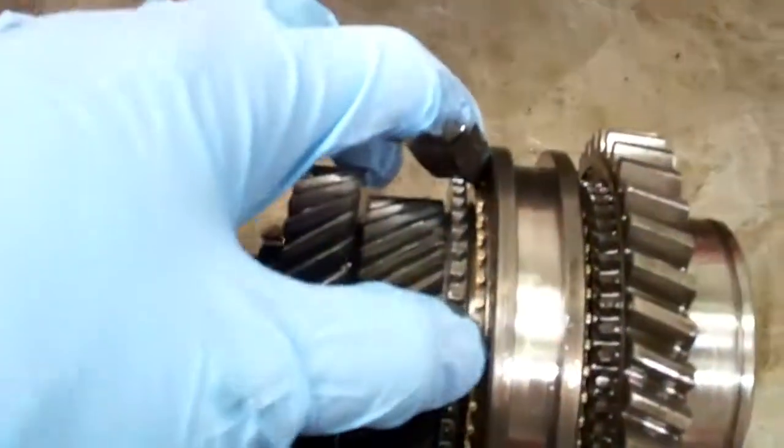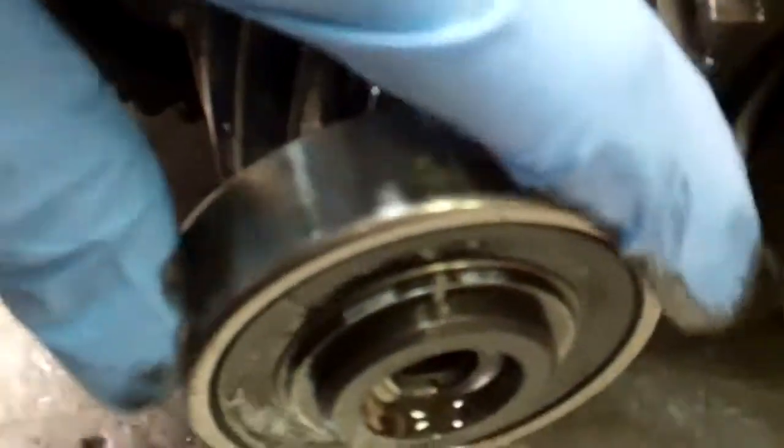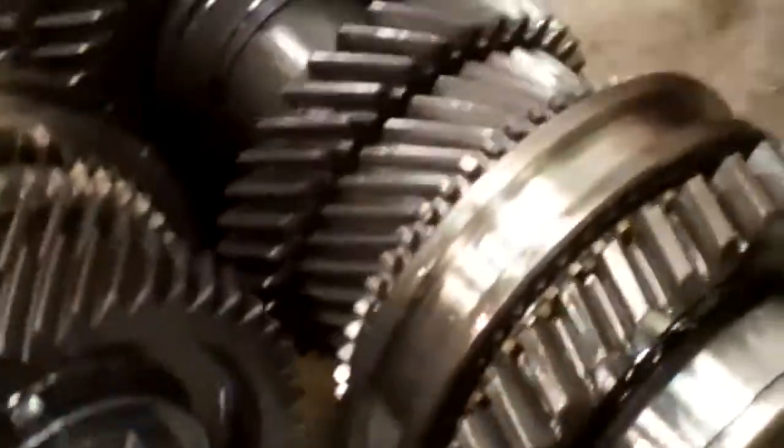It chewed up the brass synchronizers, and it needs all new synchronizers as well. All the remaining bearings that aren't as bad as that front one are still no good — they're all rough.